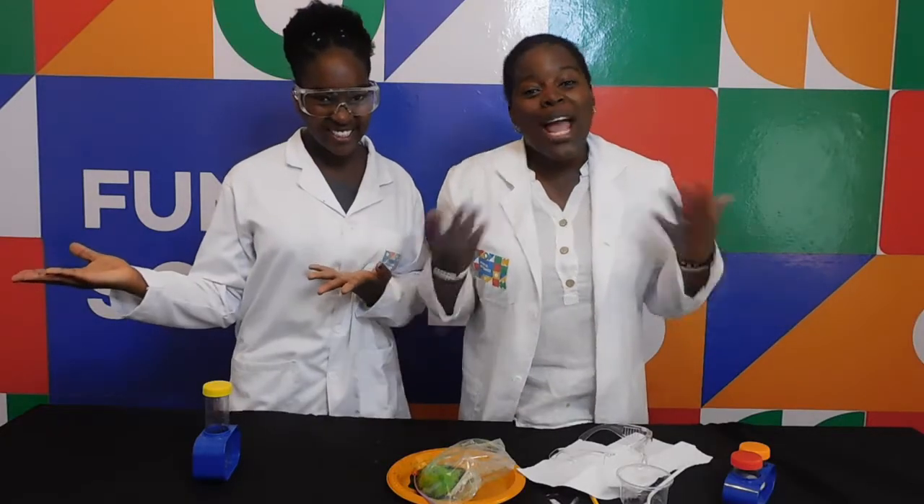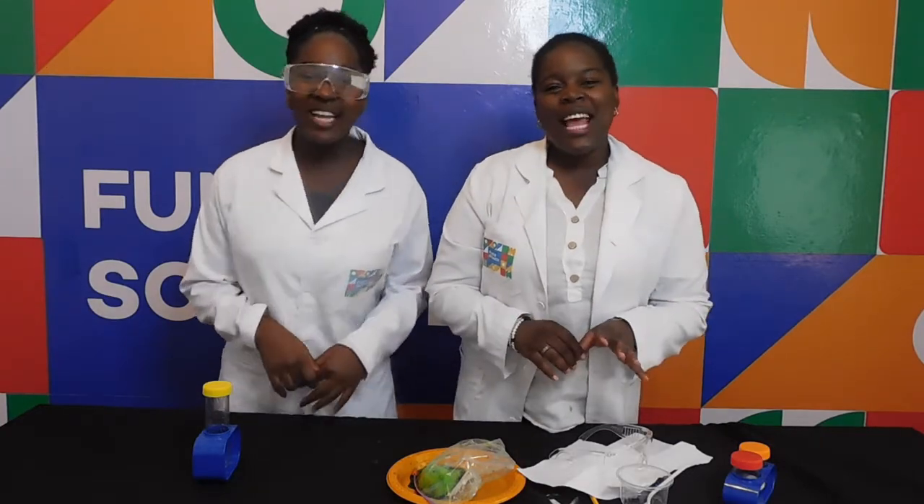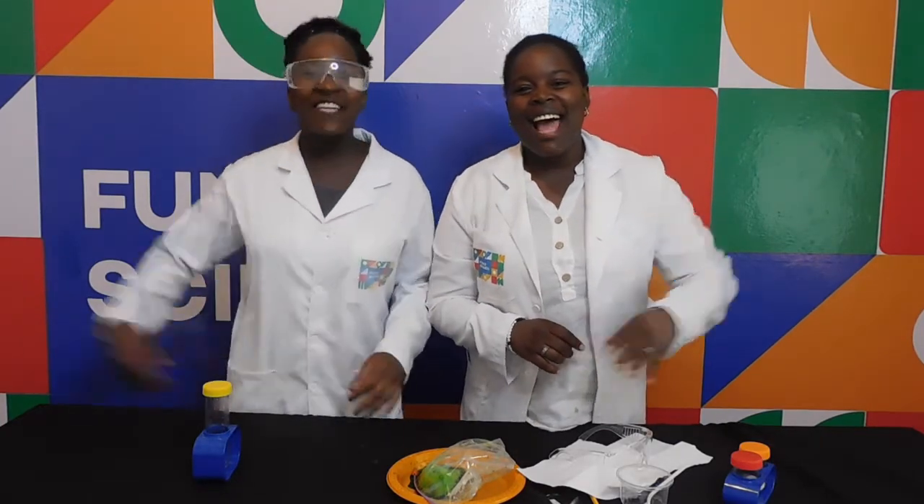I hope you at home were able to do this experiment. This is all we have for you today. See you next time on Funky Science. Bye!